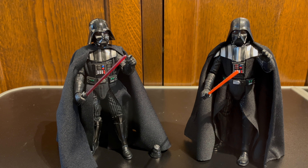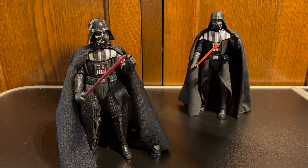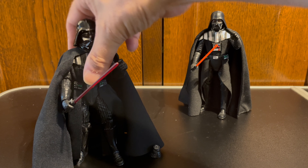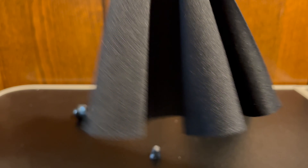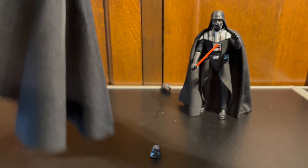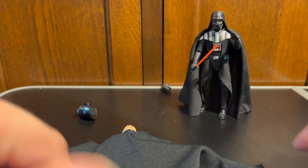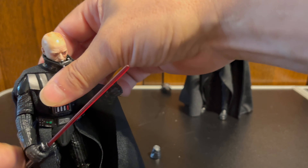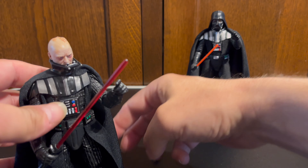One thing I don't like about the new figure is the soft goods. For some reason, Hasbro always seem to put these massively voluminous capes on Darth Vader. Look at the size of this thing — this cape is ridiculously large. I can't even get it all in shot for you, it's that big. That means you have a huge volume of cape to deal with when you're trying to pose this figure.